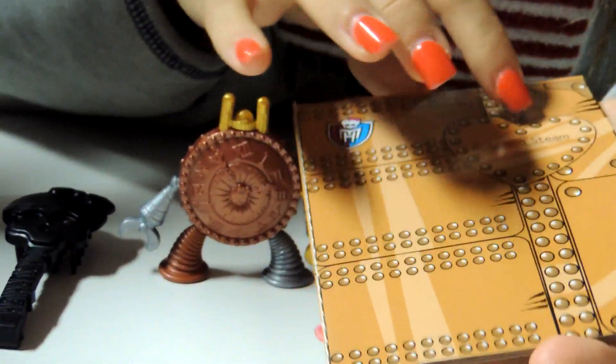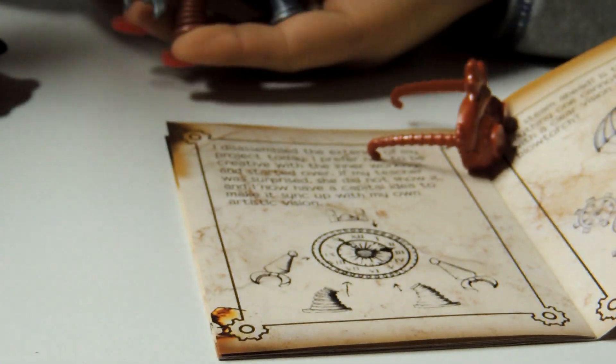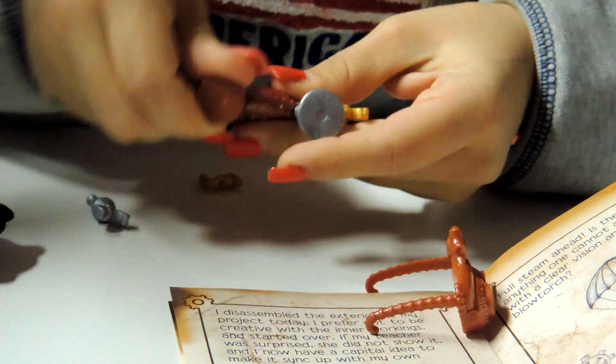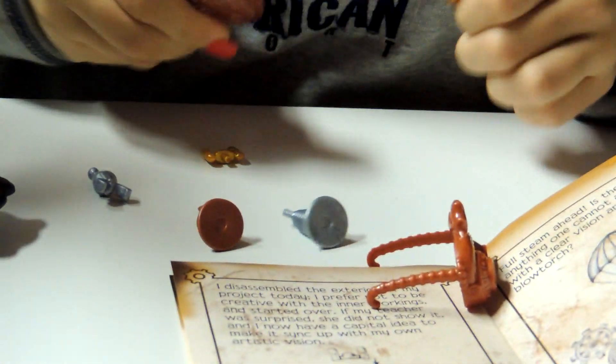This is her kind of booklet. It says Robecca Steam. You open it and you can see all of her projects that she's been working on, and then the clock. Now it looks like it's been pulled apart, so let's see if we can actually pull this thing apart. You can actually take off all the pieces and build it just like Robecca Steam did.